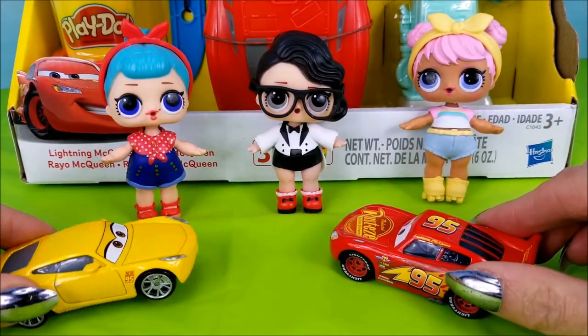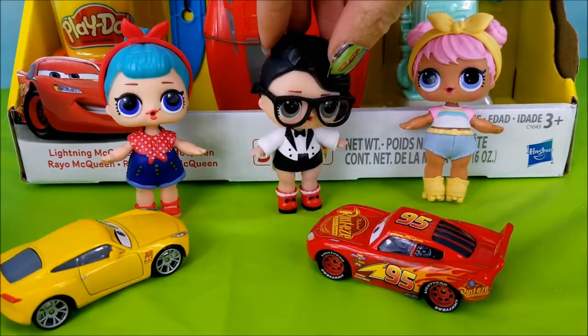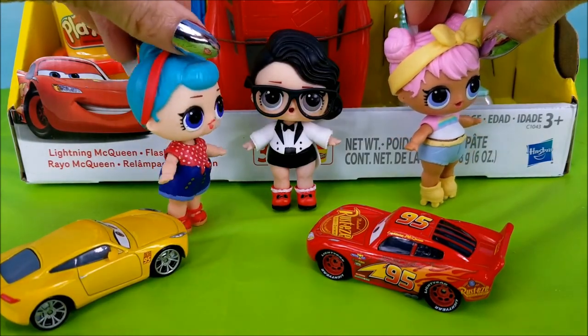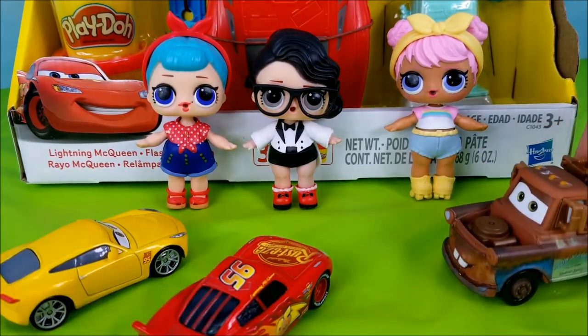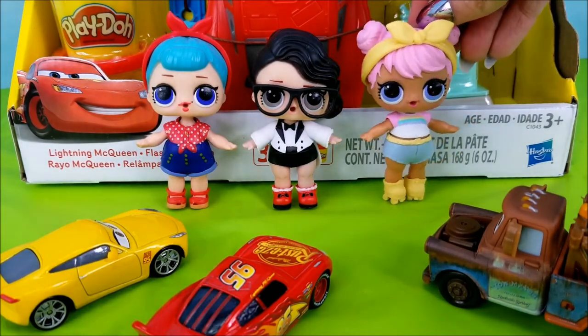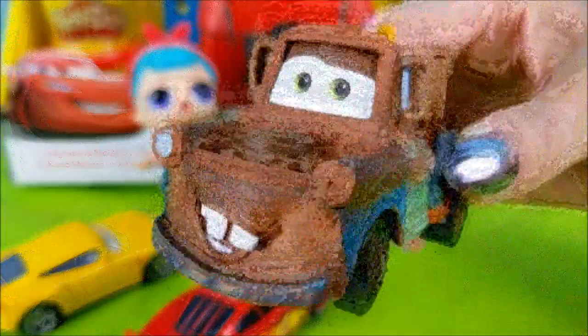Hey LOL Dolls! You guys all ready to open up this Lightning McQueen Play-Doh set? Yep, we're ready. How about you Dawn and Bebebop? Yeah, we're good to go. But we might be missing somebody. Are we waiting on Mater? Yeah, Mater's coming up right behind us. Well, howdy all my friends! What y'all doing? Actually Mater, we were waiting on you. Yeah, we're going to be opening up this Play-Doh set. Well, I suppose we best hop to it.